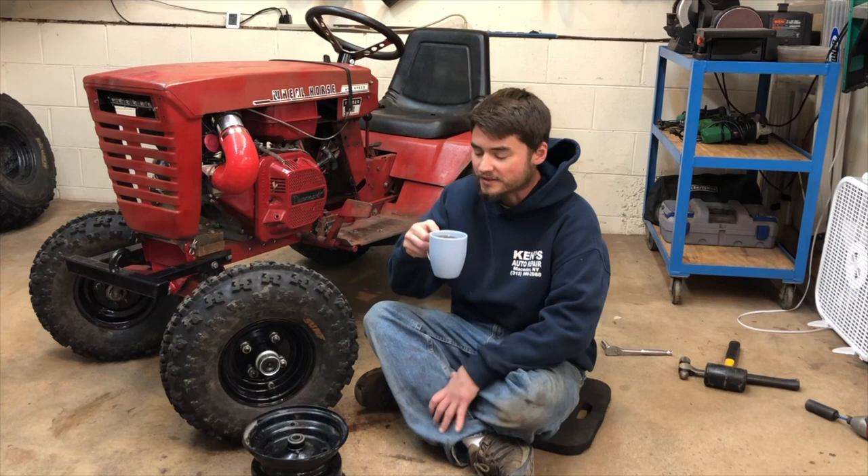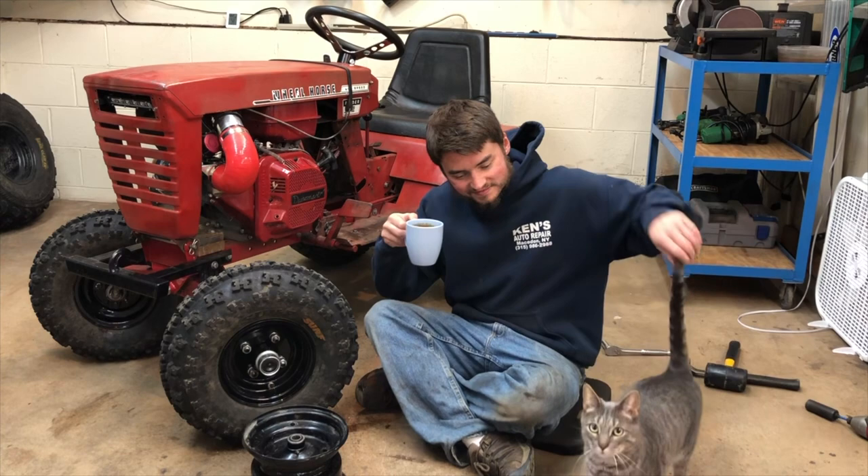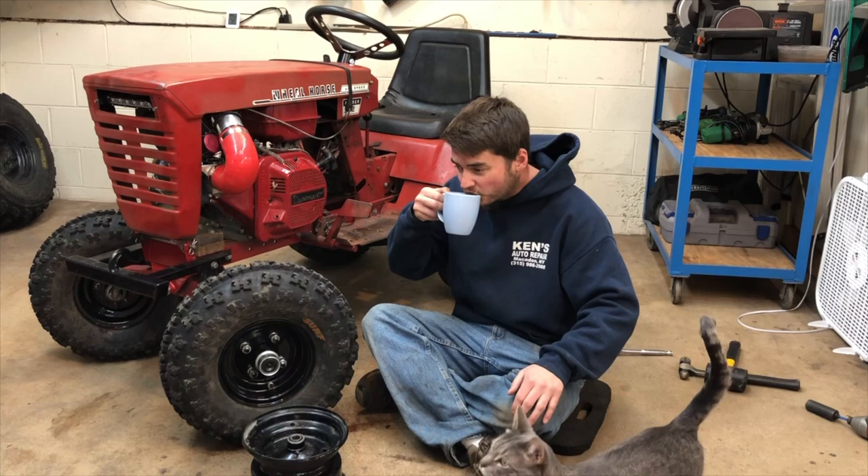Oh man, there is nothing quite like a celebratory afternoon cup of tea. You find any mice in the garage today? You don't say. Oh, that's the stuff.